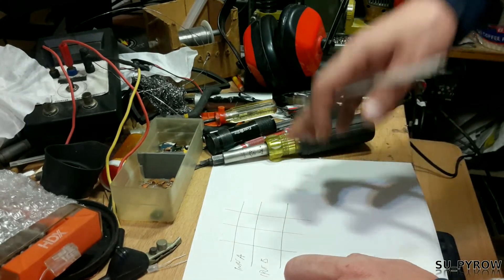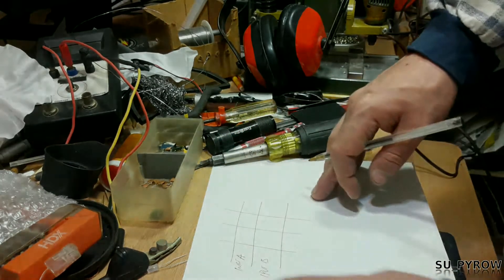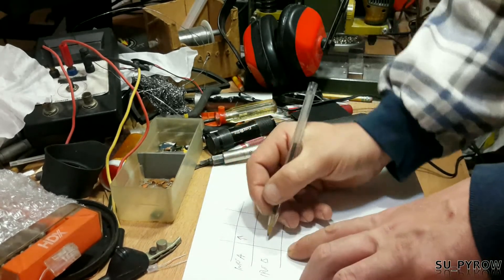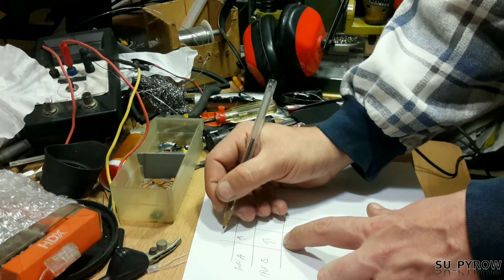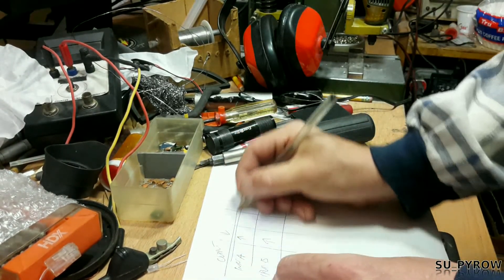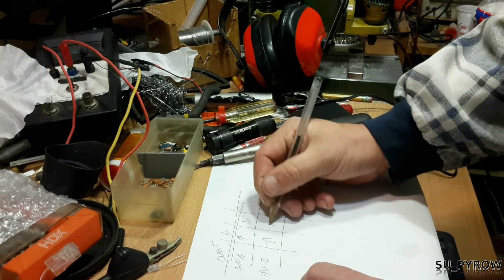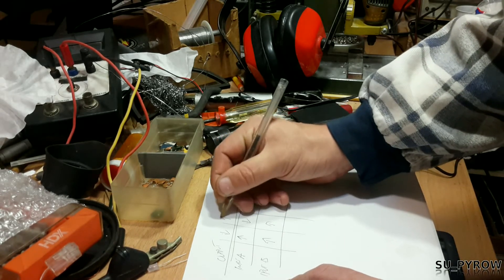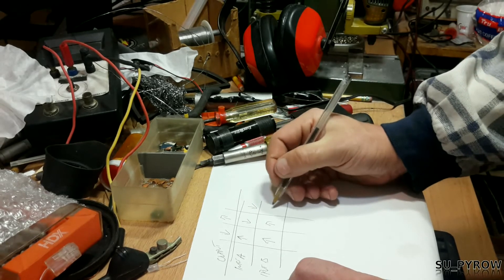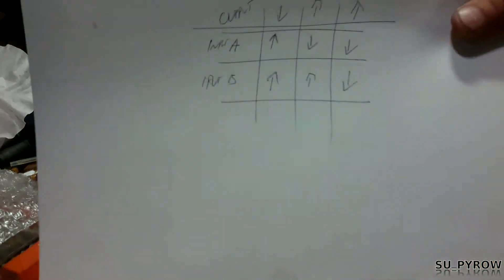It doesn't matter that you use zeros and ones — whatever makes sense to you. If I go high on input A and high on input B, I get low on the output. If I go low on input A and high on input B, I get high on the output. If I go low on input A and low on input B, I get high again.